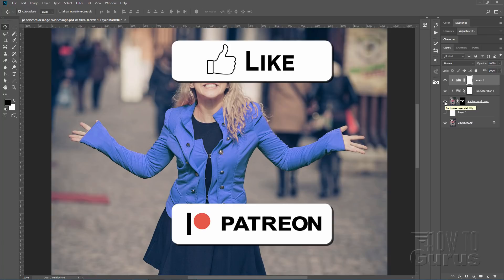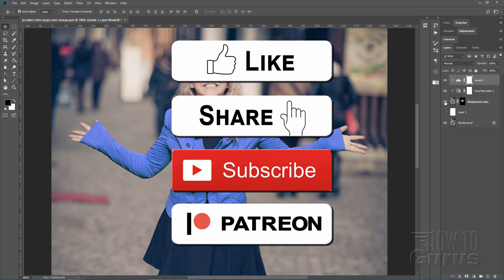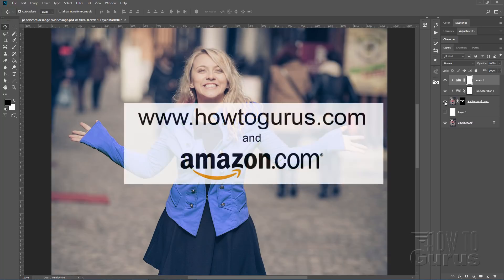If you like this video make sure you hit that like button and of course share and also subscribe if you haven't already done so. And take a look at my complete training course for Photoshop — there's a link for that right down there in the description.